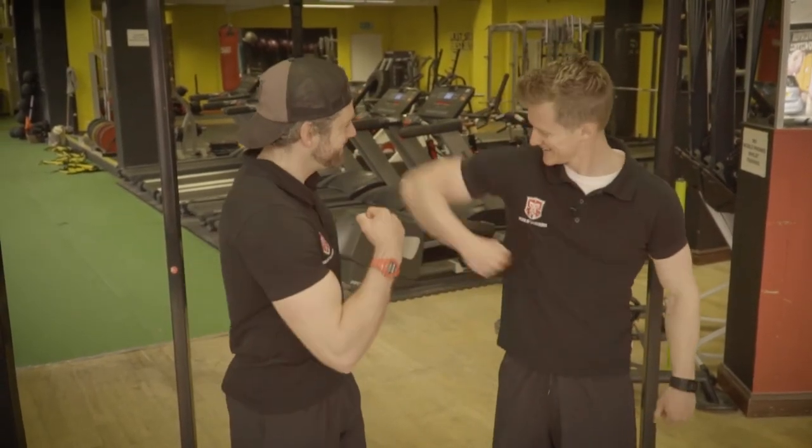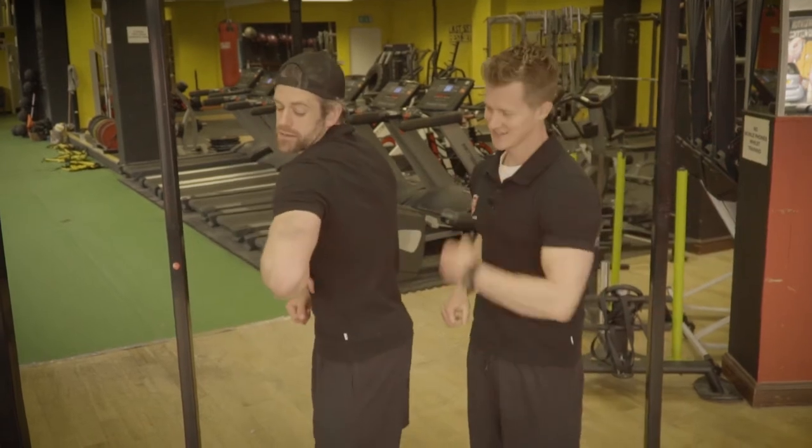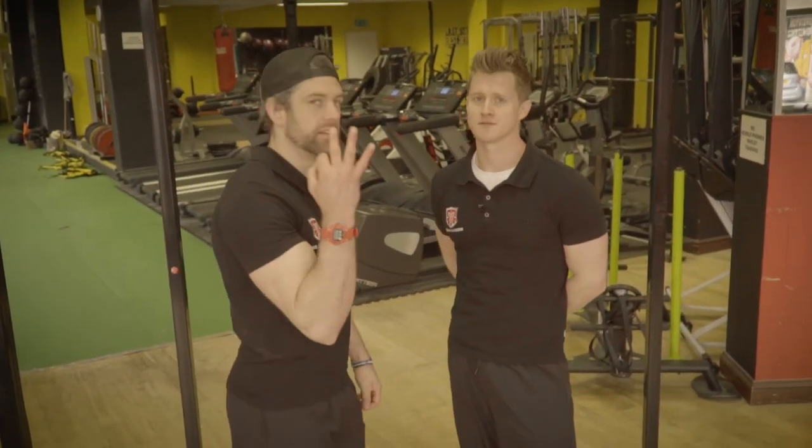Welcome back to School of Calisthenics. It's Challenge Tuesday number 53.